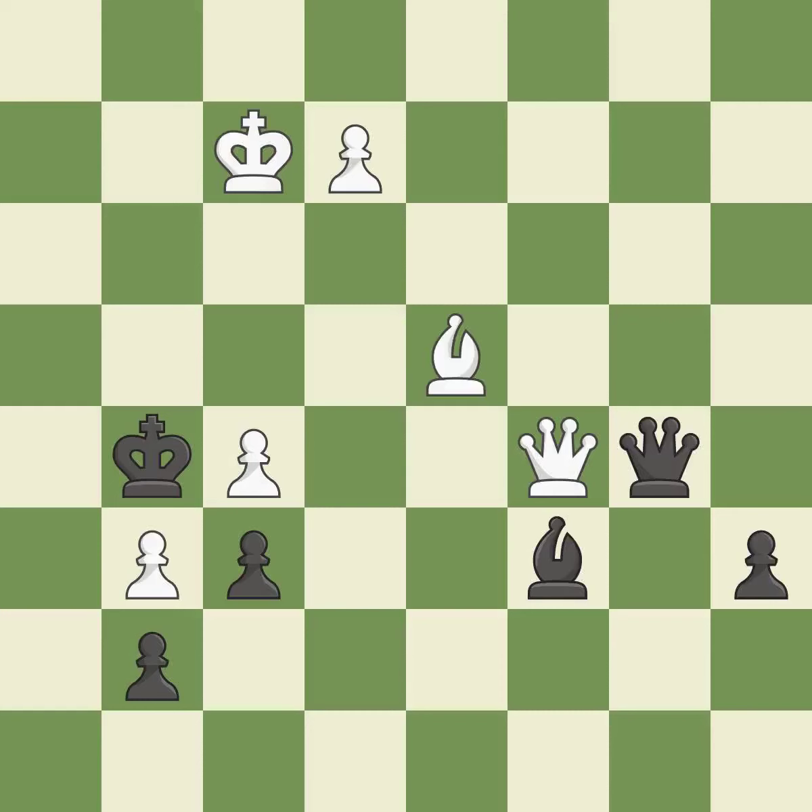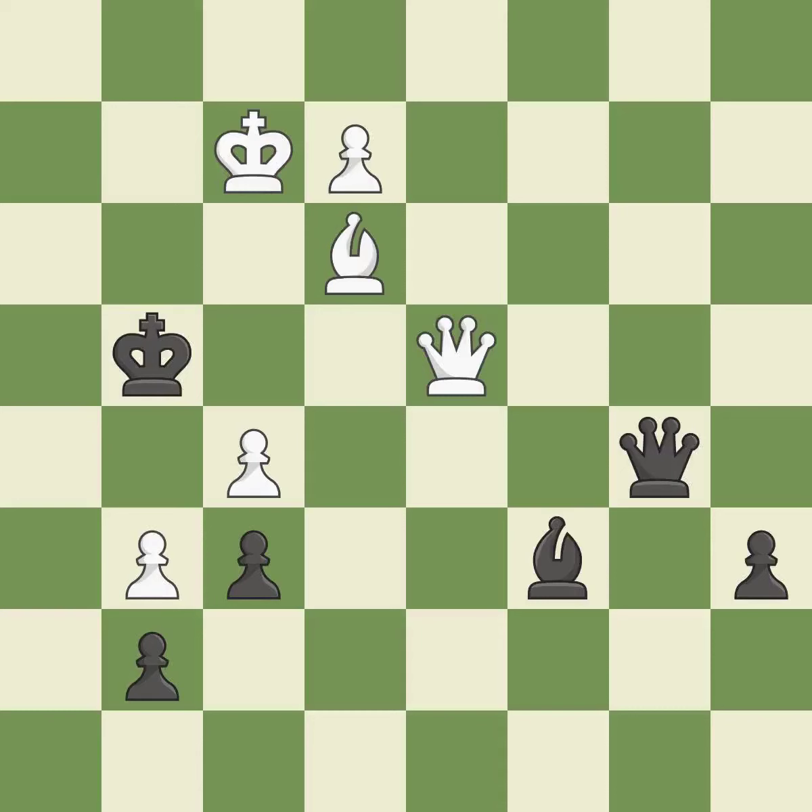This is the only move that works. This threatens to win a pawn — it is a great move. This moves the bishop to a better location, allowing it to control more squares. This steps away from the checking bishop — this is the only good move, a great move.